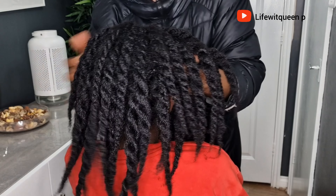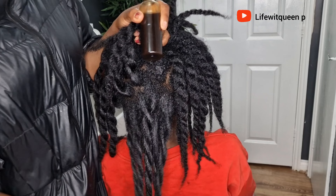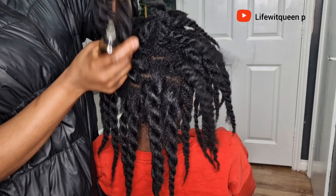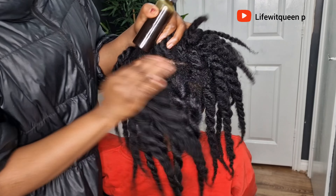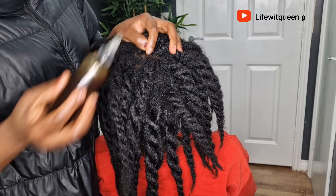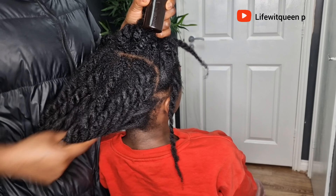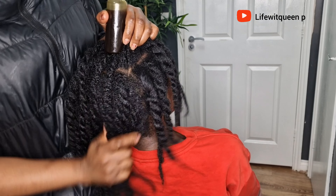You can also use this oil as a hot oil treatment. Make sure the oil is warm but not too hot, because you don't want to burn your scalp. Apply the oil to your entire scalp and hair strands, as this helps to strengthen your hair. Then cover your hair with a shower cap and allow it to sit for about 1 hour and 45 minutes, after which you can proceed with your wash day. A quick reminder: do not use a microwave to warm your oil, as it will destroy the amazing benefits in the oil. Always use the double boiler method to warm your oil.